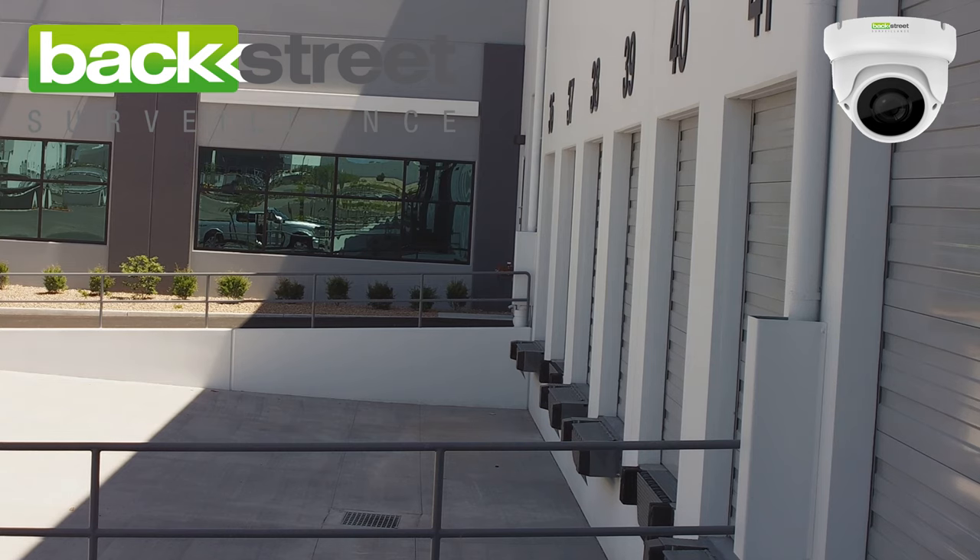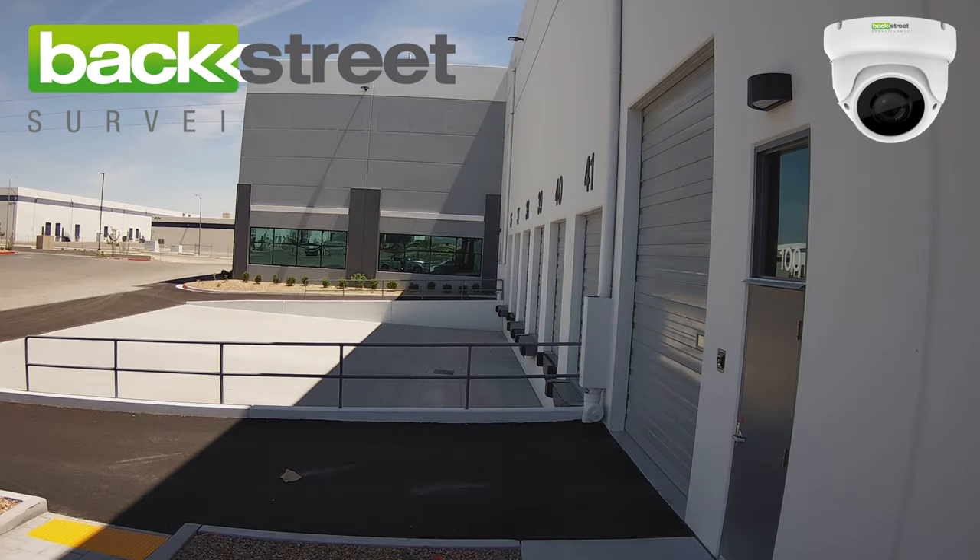It's like having three cameras in one — wide angle, mid-range, and zoomed. The camera has a 90 foot night vision system built in.